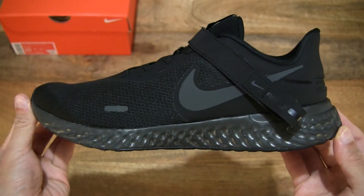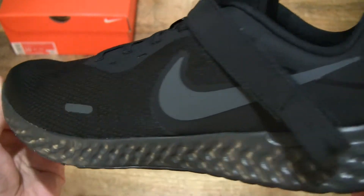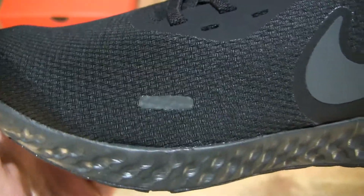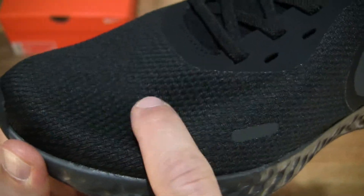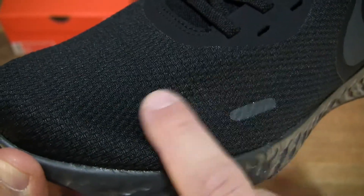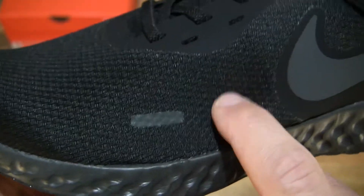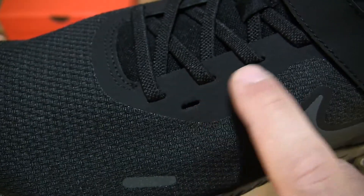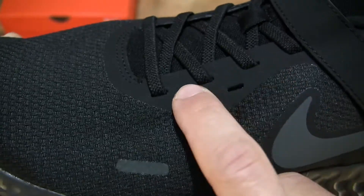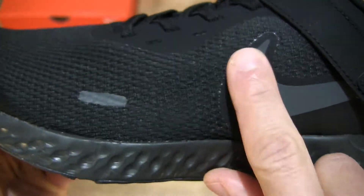And now taking a further out look once again, and back in with a close-up. We can see that mesh upper cover with its woven or knit design — just running my finger along it, it does have that very soft feel. And the eye stays do have a more rigid or harder design, as you can see — the eye stay panel and the Nike swoosh.